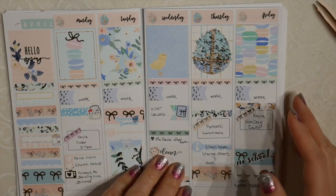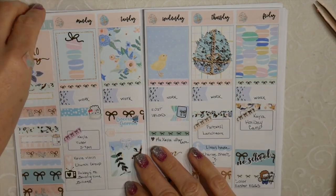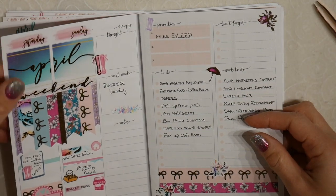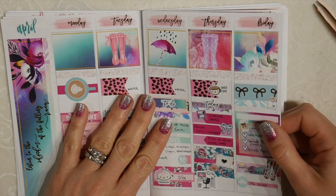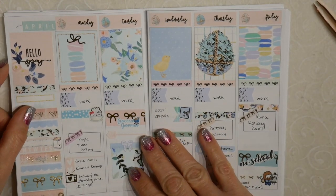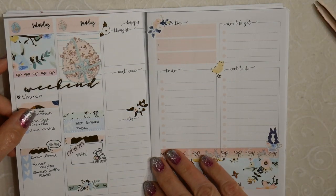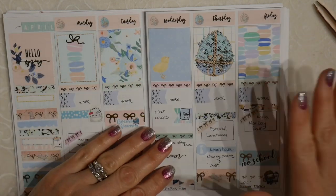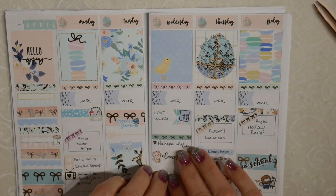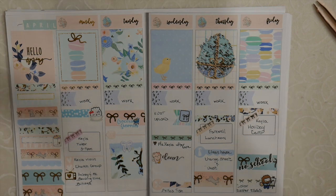I hope you enjoyed this plan with me — I most certainly did. I loved this layout. I'm also very happy with how this one came out — this was also another Simply Watercolor Co monthly kit. This was April 15th through Sunday April 21st. Happy Easter everyone, Happy Passover everyone, and I wish you champagne wishes and pretty planners. Bye!